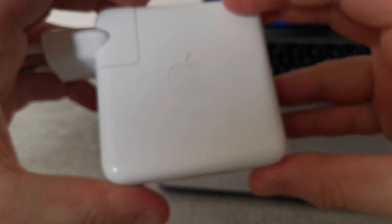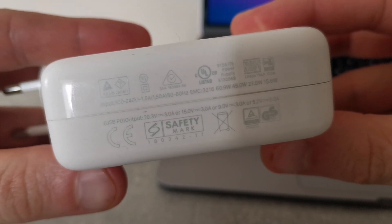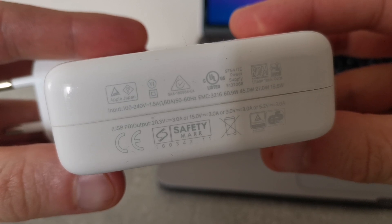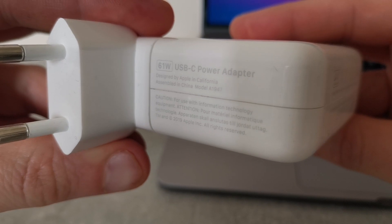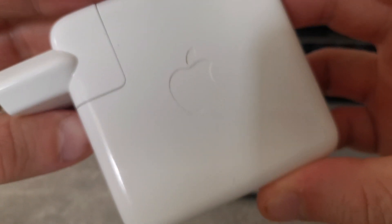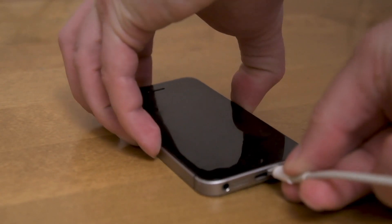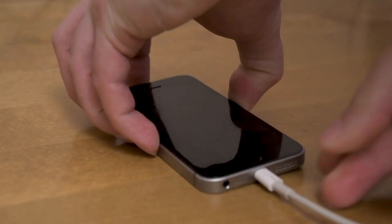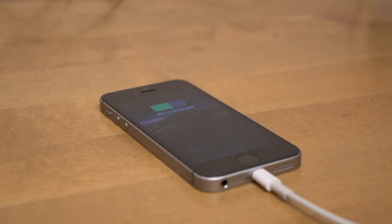If you take a closer look at your original MacBook charger, you can see that it supports all four options. When you plug a charger into your Mac, the two devices negotiate the best possible voltage for charging. Since a MacBook and its original 61W charger support the USB PD standard, and a laptop is expected to use a little bit more energy than a smartphone, you can expect 20V as the charging voltage — but more on that later.